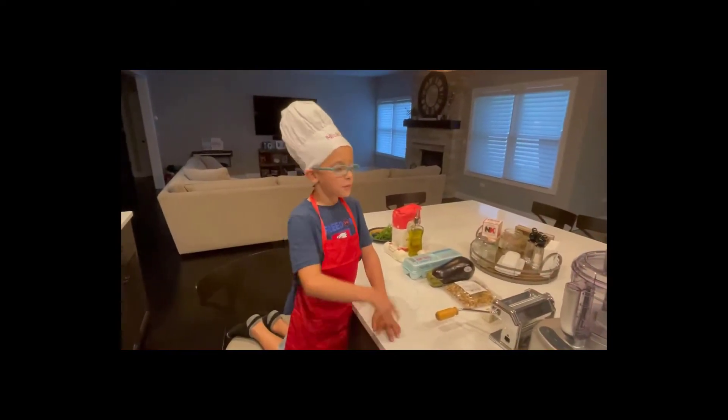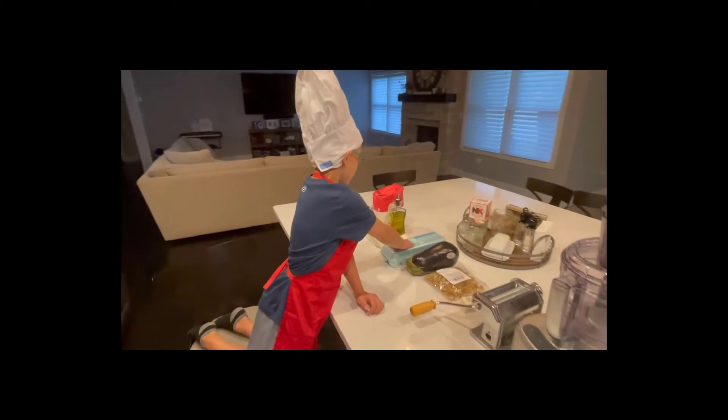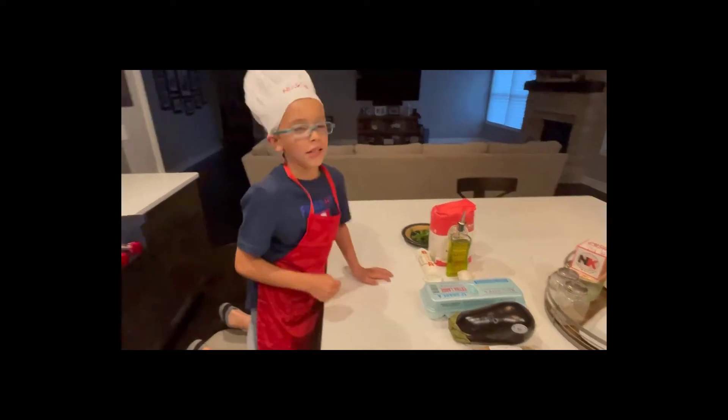For our ingredients we need a food processor, a pasta roller, butter, walnuts, eggplant, extra large eggs, goat cheese, garlic, olive oil, flour, and parsley.